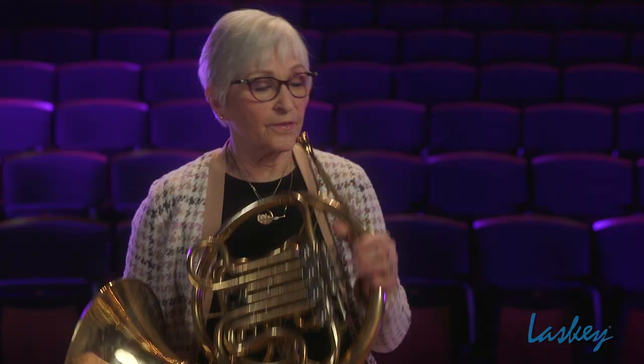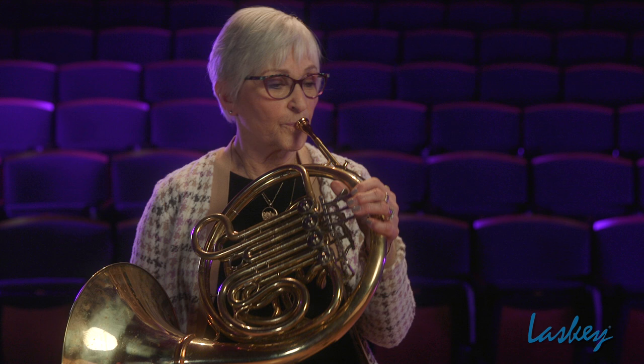Learning your basics — your arpeggios — you will find that if you start looking at scales and maybe fourths and fifths, you're going to realize: oh, I'm already practicing Das Rheingold. That's a fifth. That's a fourth. So you start adding all these arpeggios and scales together and you will find that you've covered all the basics in your orchestral excerpt list.